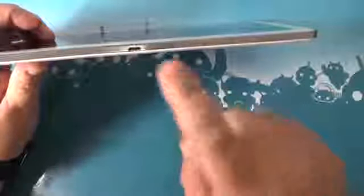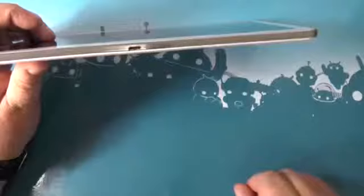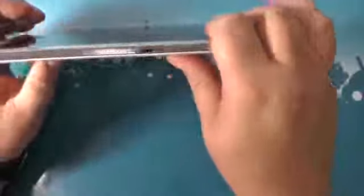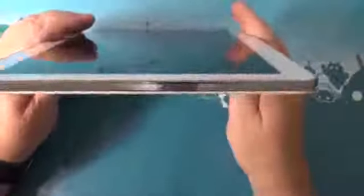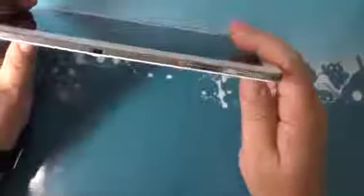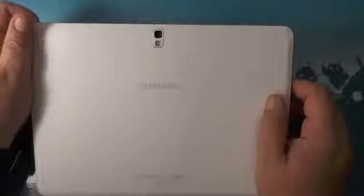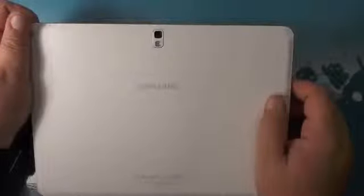There's good and bad there — good that it follows a standard. We would have liked to have seen USB 3 in the Note 10.1 as well as the Note 3. Over here there's your other speaker and a spot for your headphones. Up top you've got an IR blaster, volume and power. Around the back you've got a camera — not a very good camera, and we'll talk more about that later — but it's there if you have to have it. I wouldn't rely on this as my only camera.